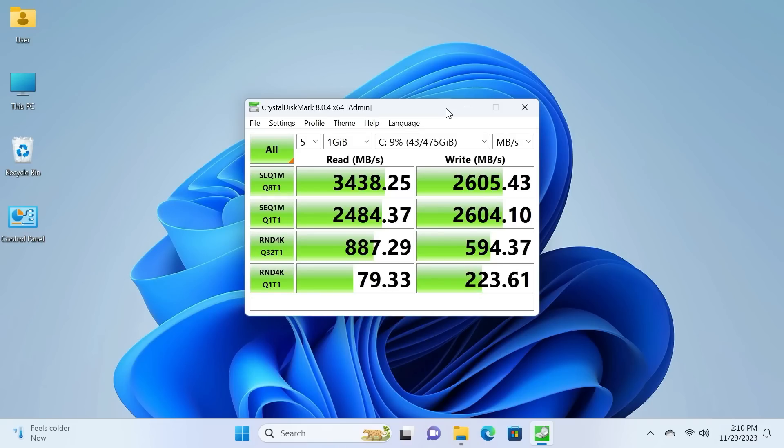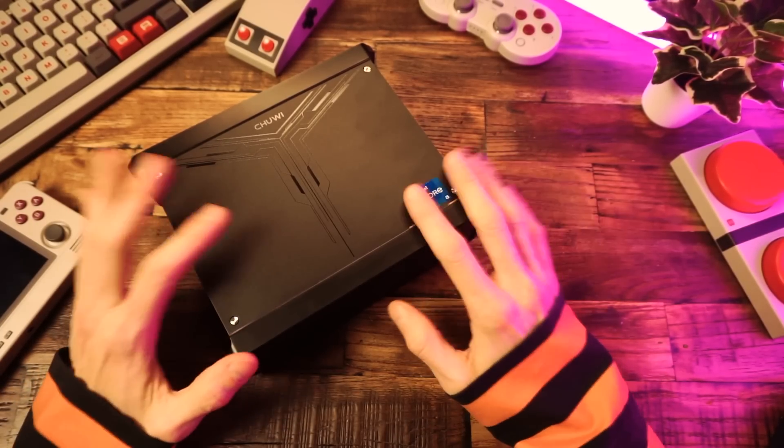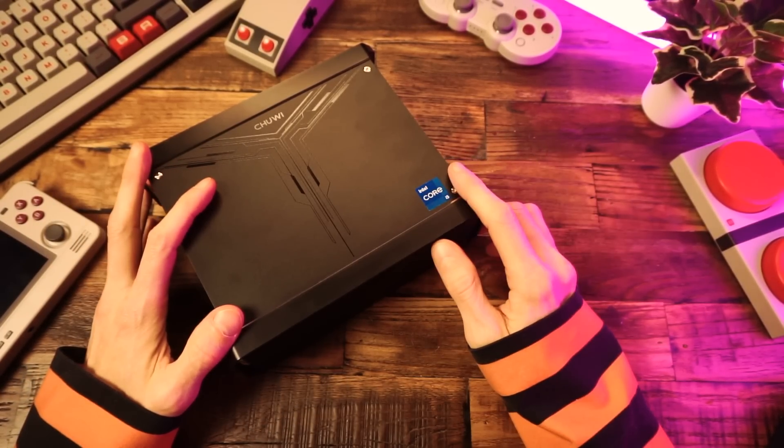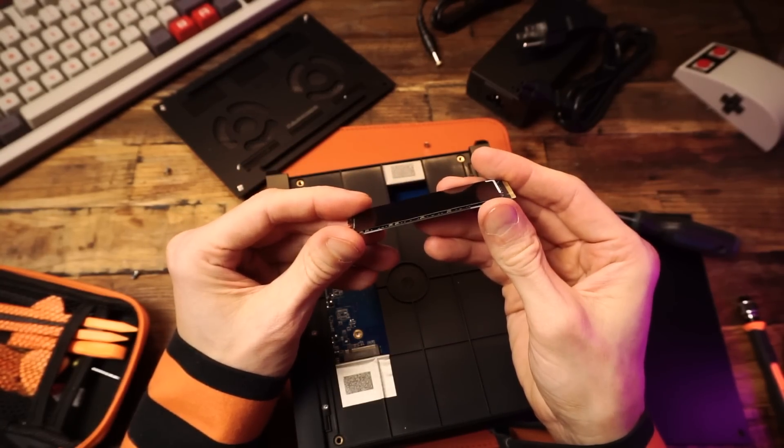In Crystal Disk Mark, I got a max sequential read speed of 3438 and a max sequential write of 2605, with a max random read of 887 and a max random write of 594. So pretty standard performance for a cheap Gen 4 NVMe SSD, which is about what I expected considering the weird unmarked SSD that's in there.